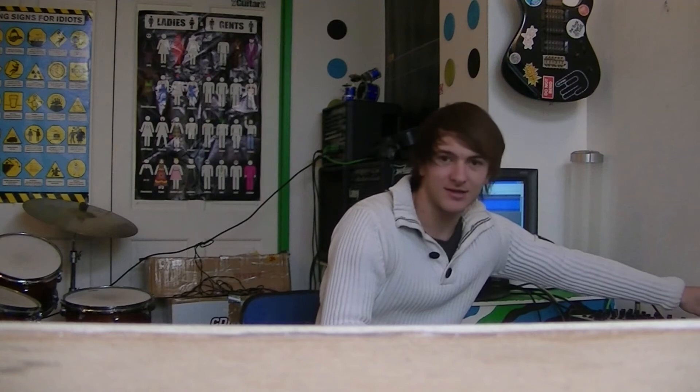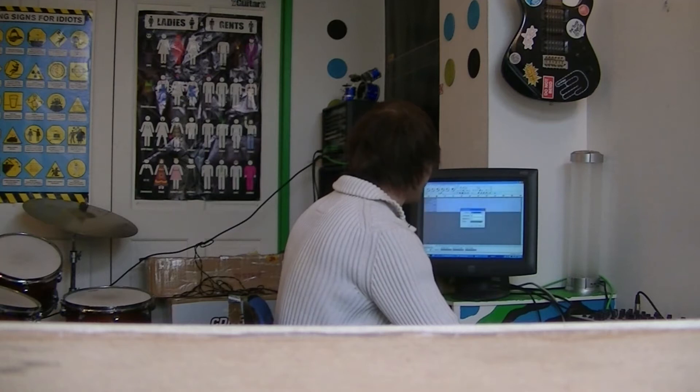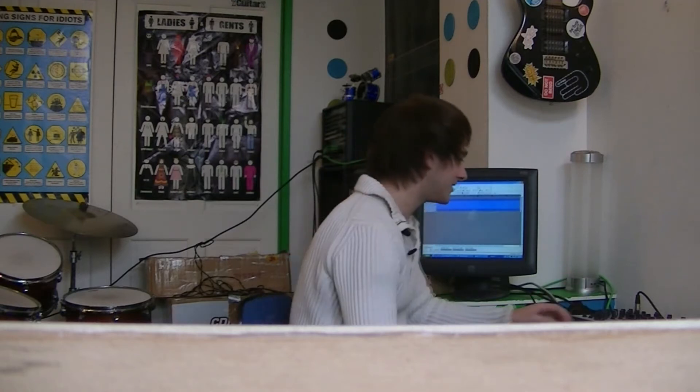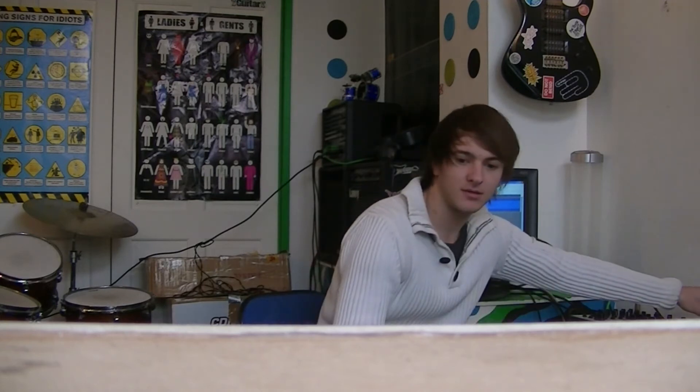Oh yeah, now that is clean 30 hertz. That is a really good 30. Now let's whack it on 28. 28 — turn the bass up a bit, get a bit more gain. That is 28 hertz, and that is loud as fuck.